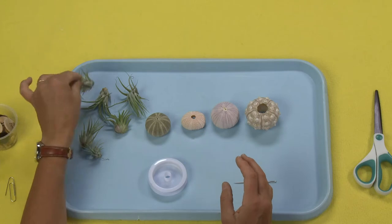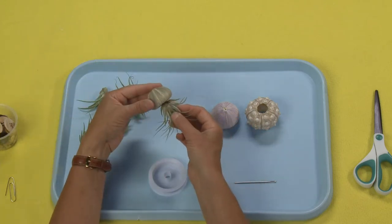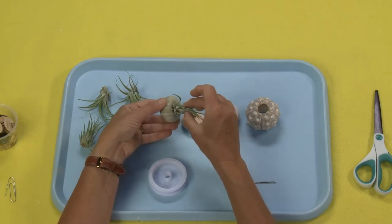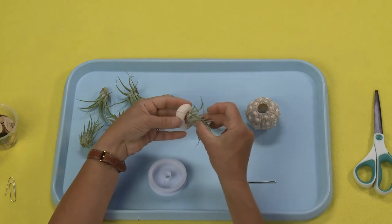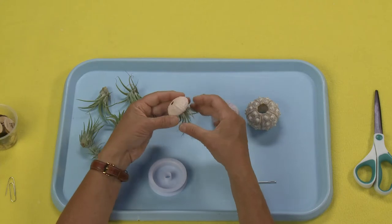It also will be dictated by the plant that you have, because you're going to want to make sure that the plant will fit into this hole here. And if it doesn't fit into the hole then you're going to want to find a different plant. See, that one very easily slips right on in.